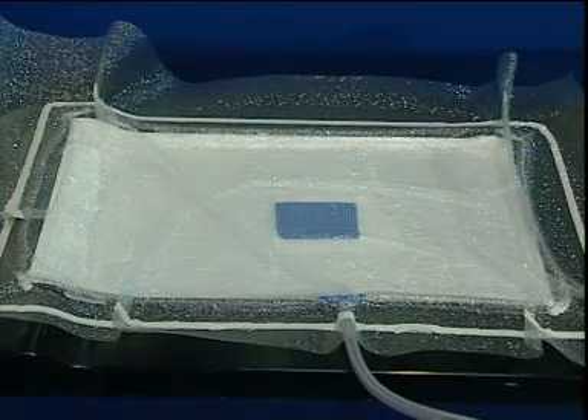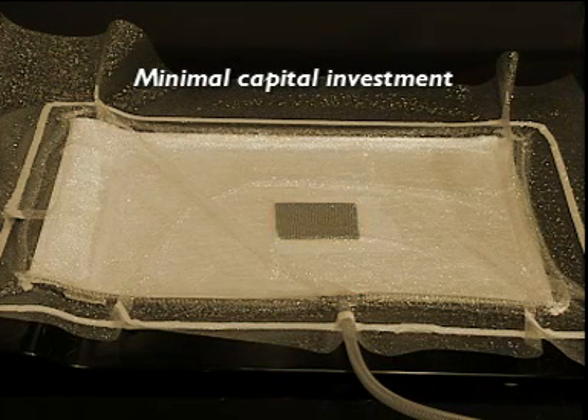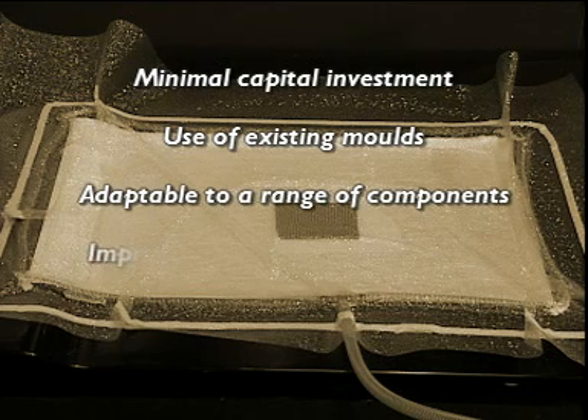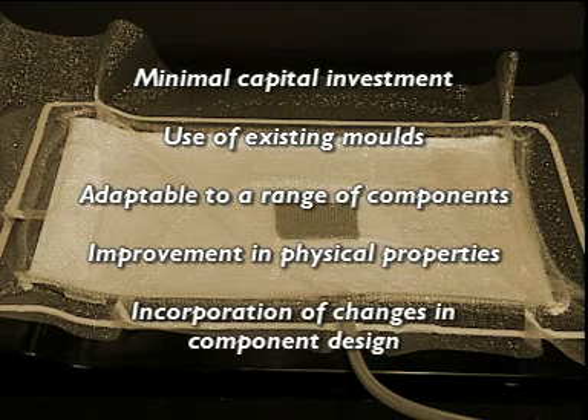Vacuum injection can offer distinct advantages to molders. There is minimal capital investment. Existing molds from hand or spray layout can be used. It is adaptable to a range of components of different sizes. Physical properties are improved due to the compression effect from the vacuum. Changes in component design can be incorporated easily.